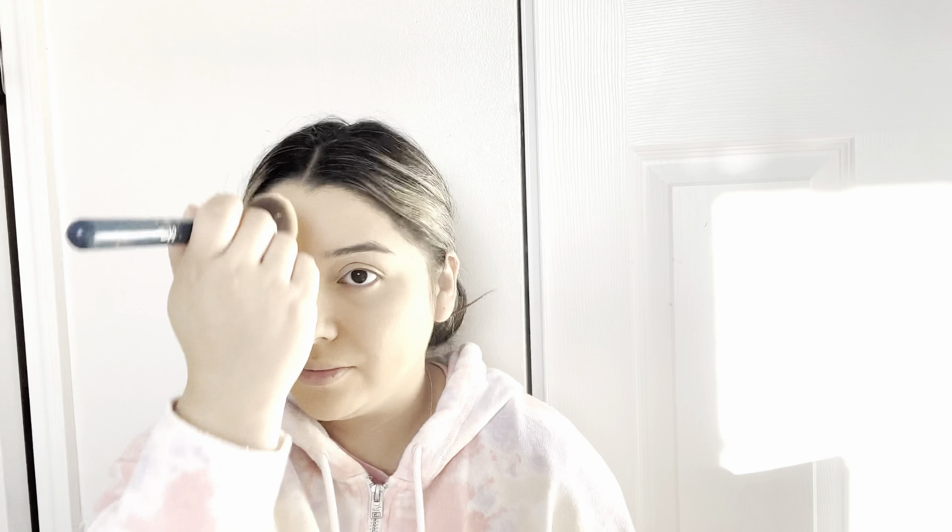Up next we're going to work on the lips. The first step is to take this lip liner by LA Girl in the shade Bare and outline my lips. I also like to fill in the lips with the lip liner to give the lipstick a base. For lipstick, I've currently been obsessed with this Kylie Cosmetics lipstick in the shade Savage.